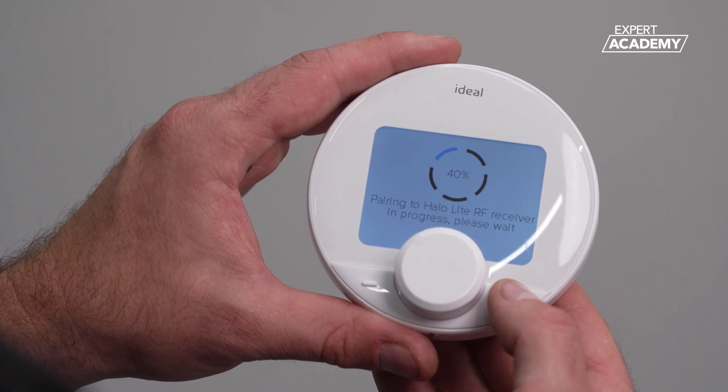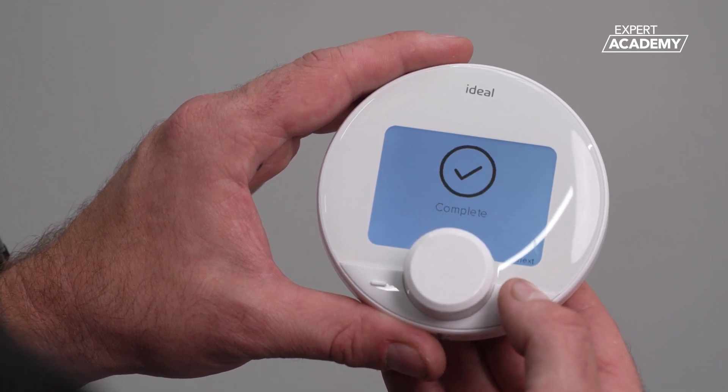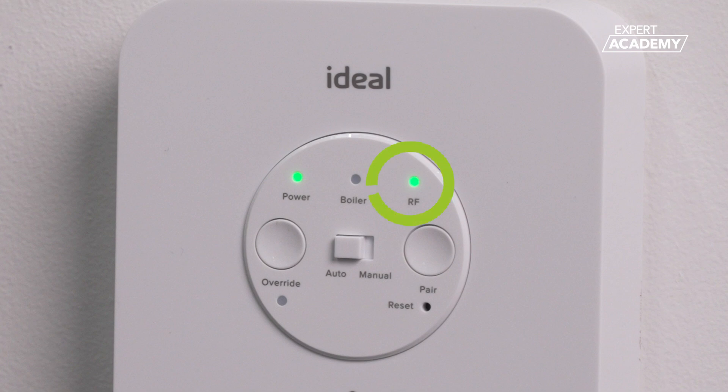The receiver and PRT will now automatically pair, and once pairing is complete, the RF light will stop flashing and turn to a solid green. Finally, check that the side switch is in the auto position.